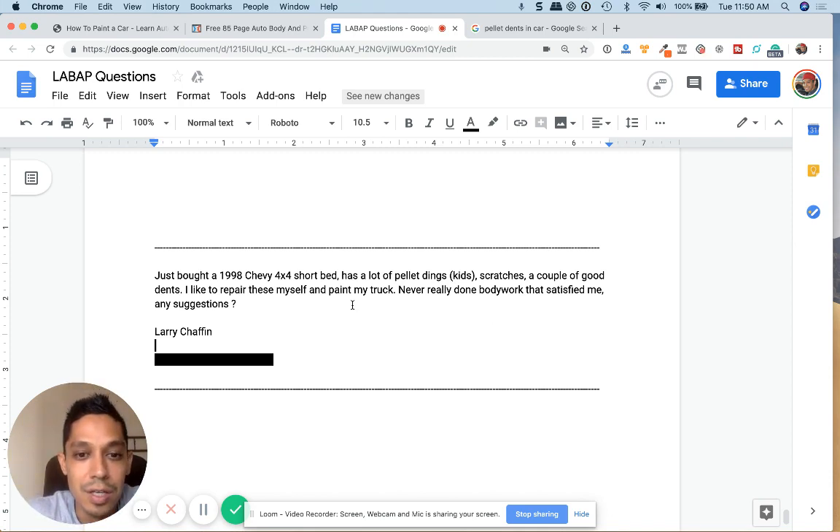My first suggestion is PDR is going to be very hard to take out pellet dings because they're so small in diameter and deep. Usually with those you'll have to get in the back with a dolly and tap it from the front and tap it from the back as well, to basically mush it out. But then you're going to end up with some high spots, so you're going to have to do that lightly.